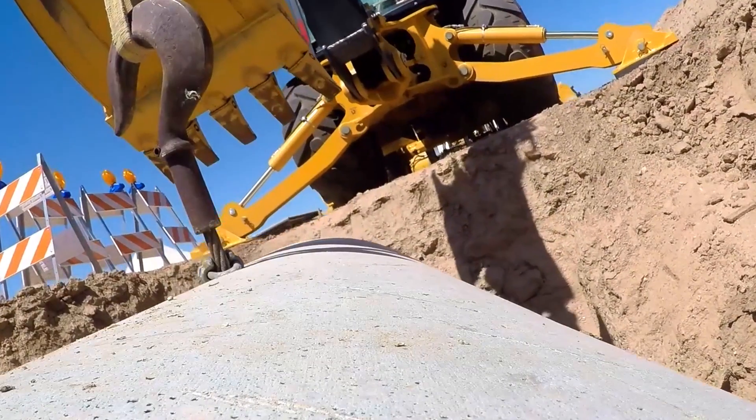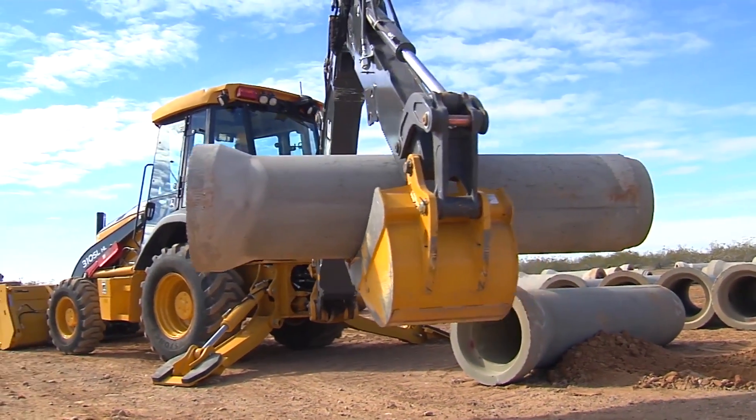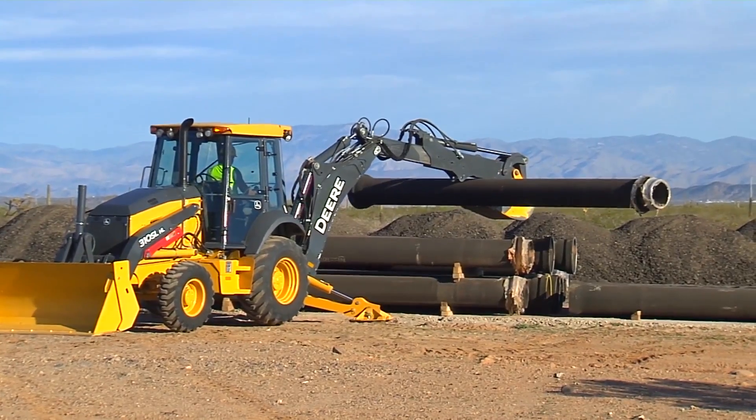At the push of a button, I increase my lift capacity by 10 to 15% for a total overall lift increase of 40% from K-series to L-series.